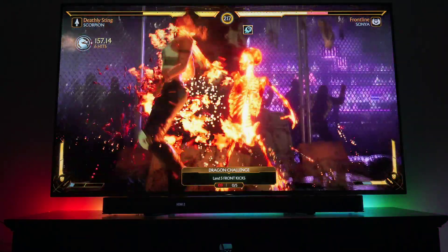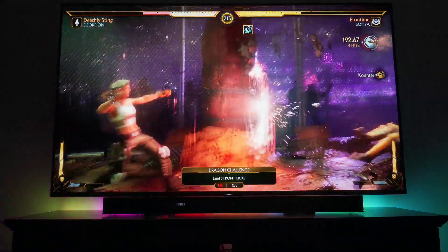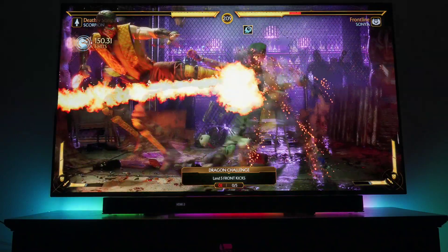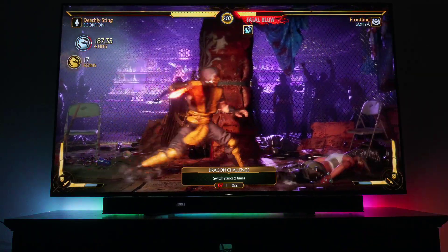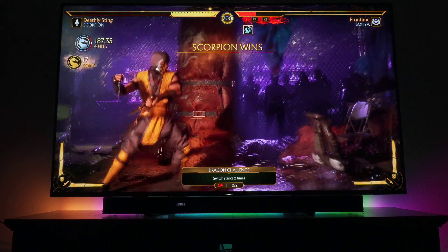For enthusiasts, AutoCal is included on this display so you can pull out extra image accuracy. It is quantum dot, so you do have better color than a basic TV that doesn't have it. They also have dual LED, which basically gives you warmer tones leading to better white balance.